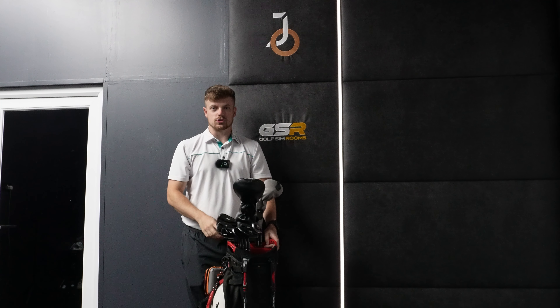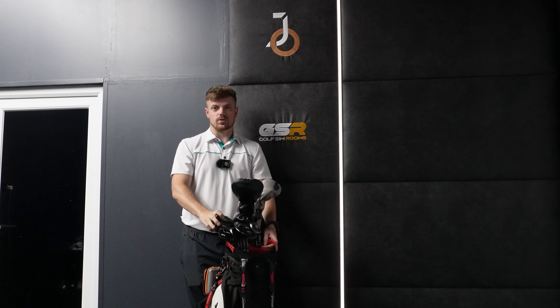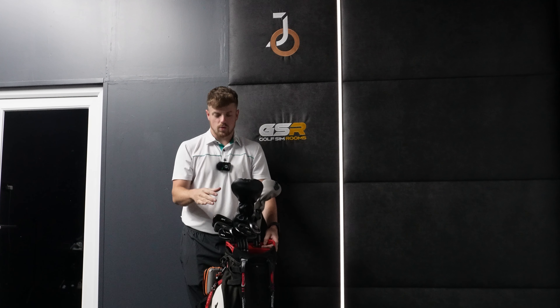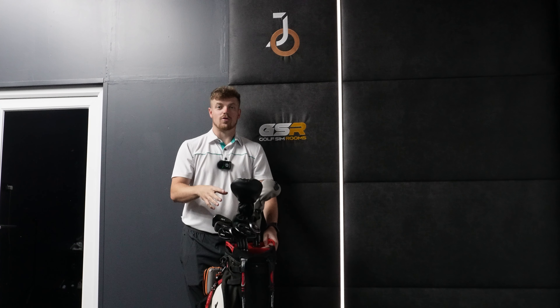Hello and welcome back to Josh Oddie YouTube. Today we are six months into the Evodas and I wanted to ask the question: after six months, what is my honest review? Let's go back on some highlights of the Evoda irons and wedges from the past six months.